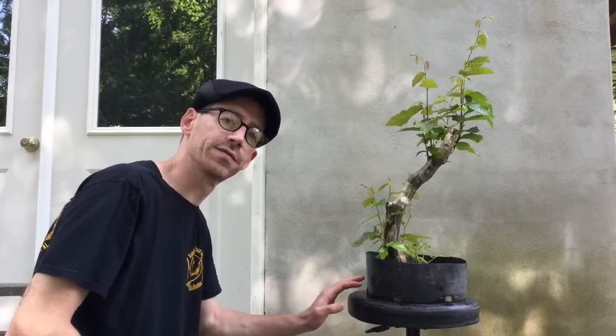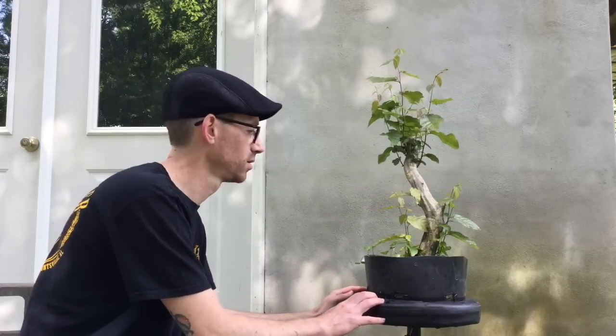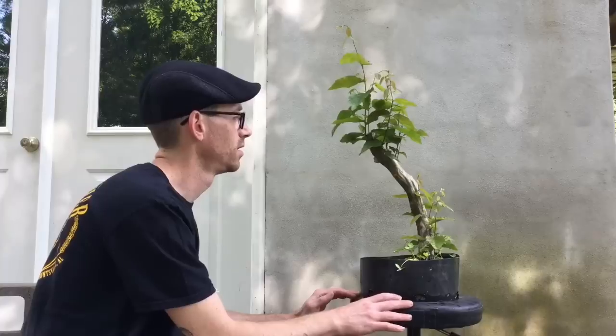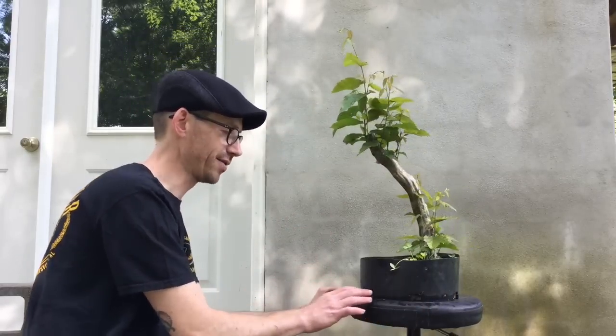This is another American hornbeam I collected this year. This one was found near the side of a road. As you can see, it has excellent movement within the trunk. It has beautiful flutes, as well as a flaring base that cannot be seen below the level of this pot, but it's there. I have new shoots that will allow me to choose branches and a future top — potentially in here, or even the strong branch in this area there.